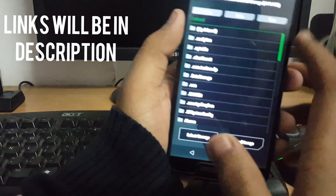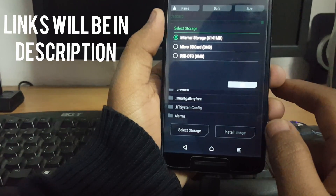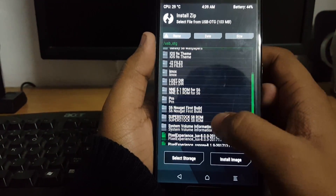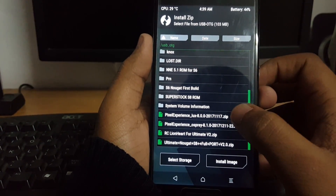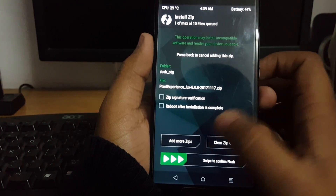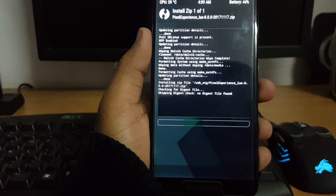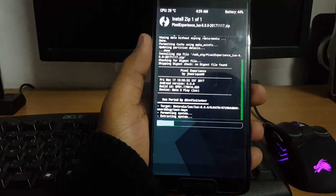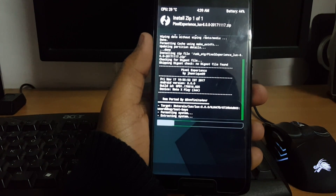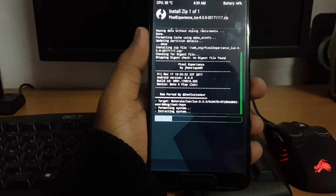Go to Install, then select USB OTG storage. Swipe down and select the Pixel Experience Luxe ROM file, then swipe to confirm the flash. Let's wait for the ROM to finish flashing.